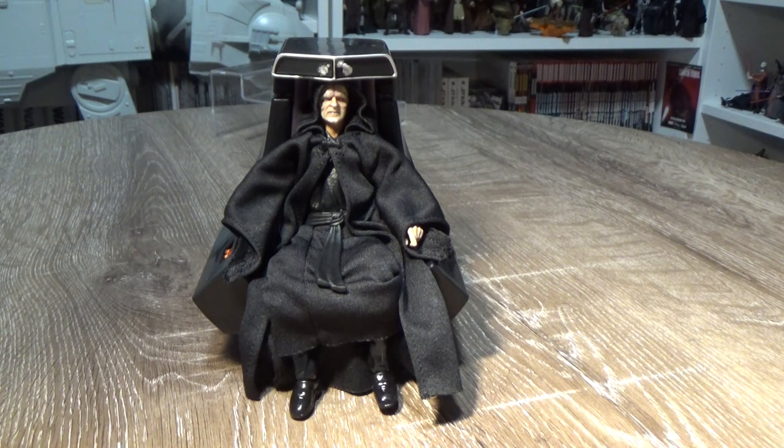I may even have to get a couple more Royal Guards, but I've got two, so that's probably okay — one to flank each side.